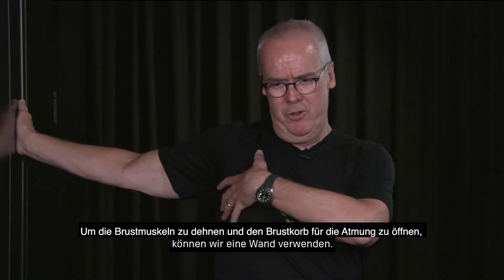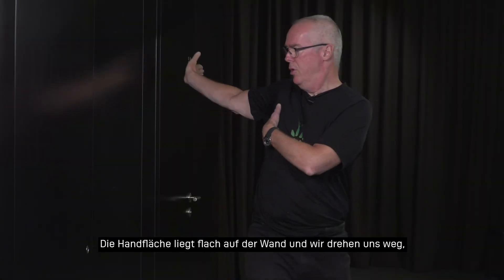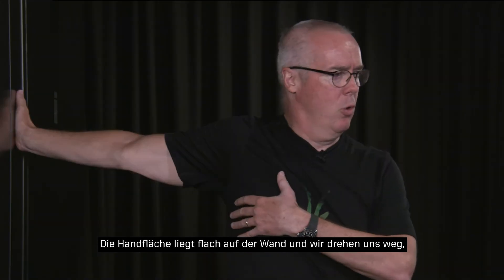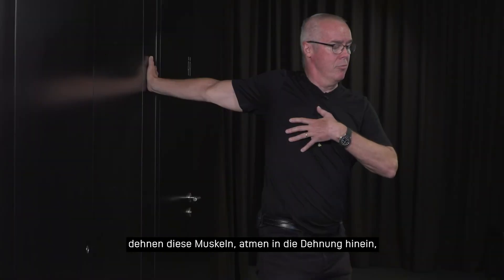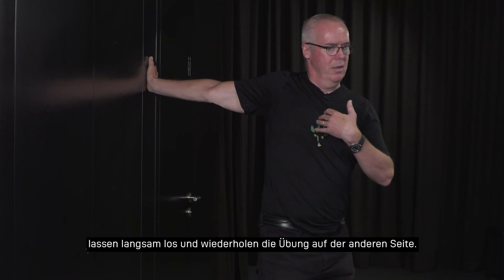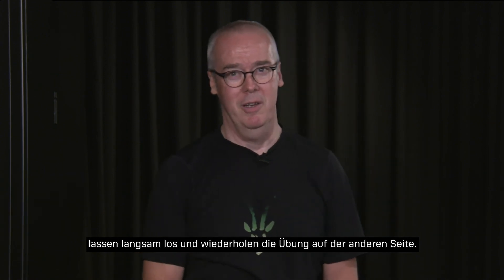To stretch the pectoral muscles, and again to open up the chest for our breathing, we can use a wall, putting our palm flat on the wall and turning away to stretch these muscles. While in the stretch, breathe deeply into the stretch and hold for 20 or 30 seconds and then release it slowly. You can repeat on the other side.